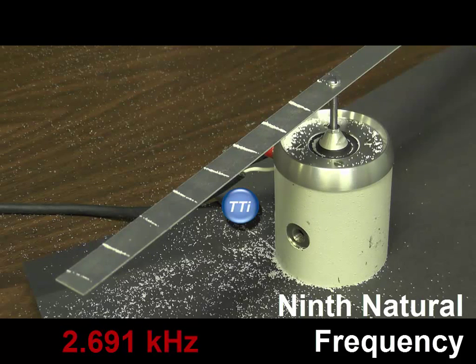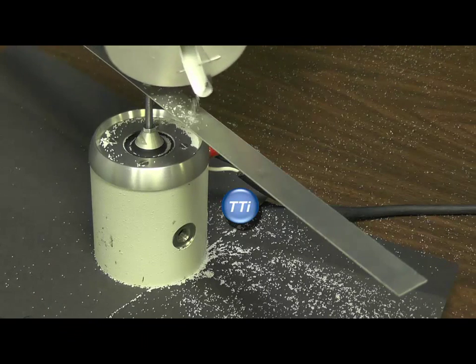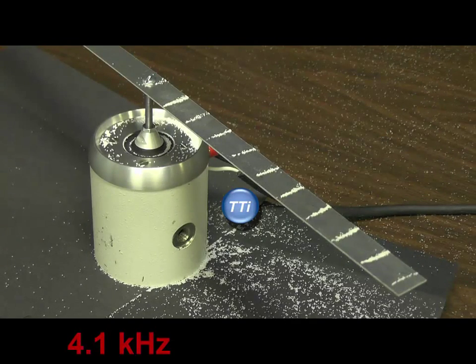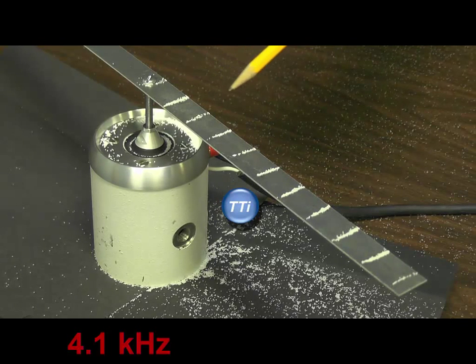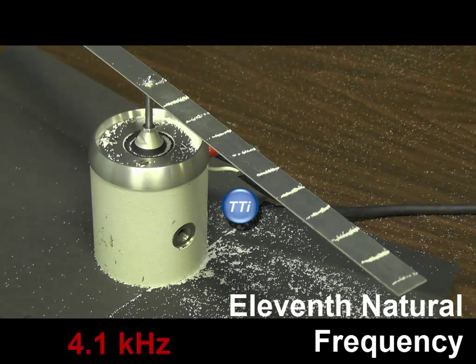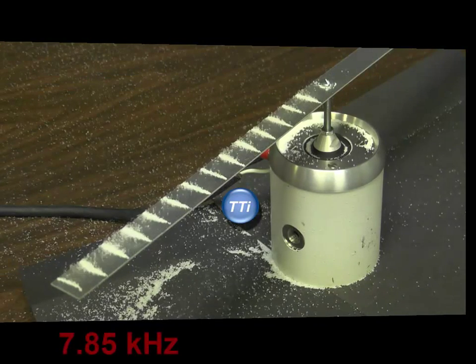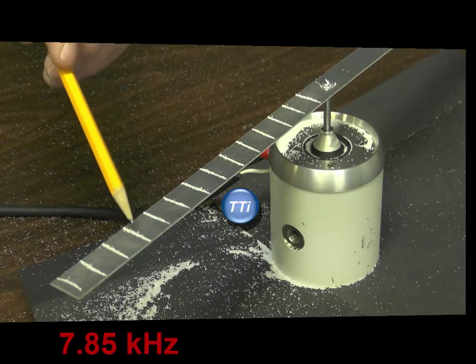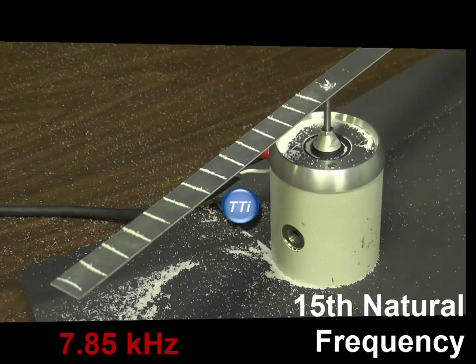Let's see if we can find another one. With the salt pattern we count 10 node lines — the 11th natural frequency. Continuing to increase frequency, the salt reveals 14 node lines — the 15th natural frequency for this cantilever beam.